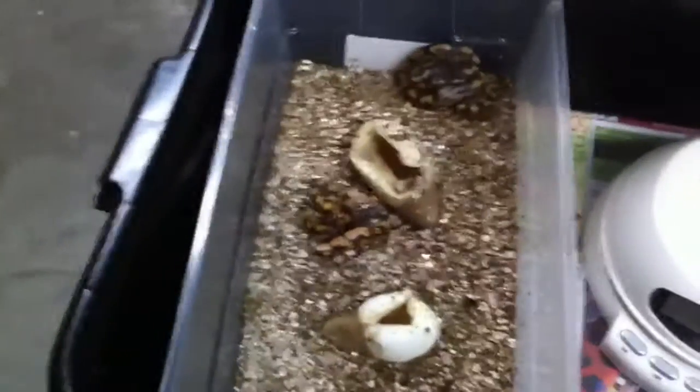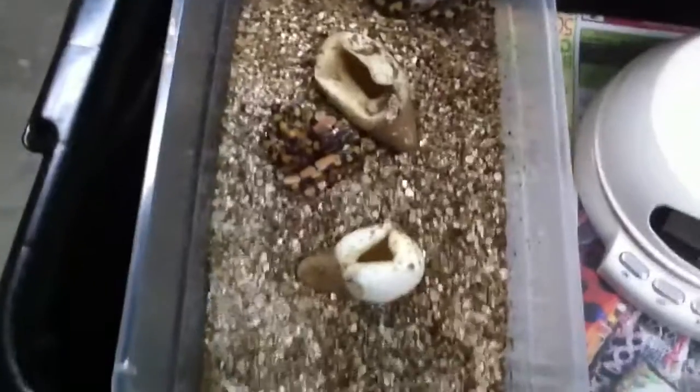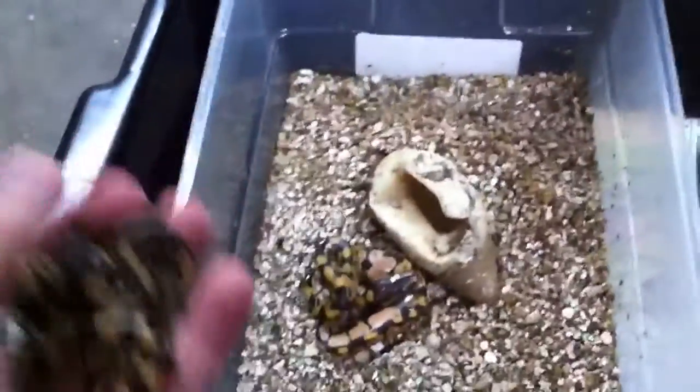So I had some questions as to whether or not the boob eggs hatched, and as you can see, they did. Both animals came out. This little snake right here came out of that particular big egg right here.